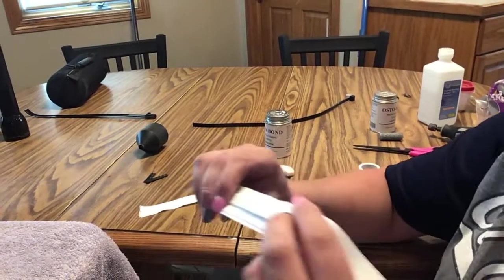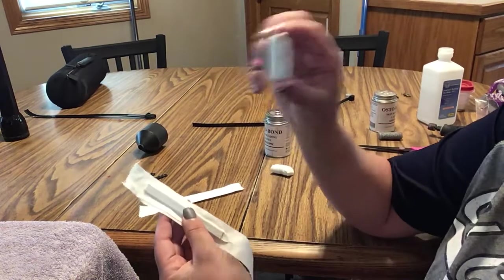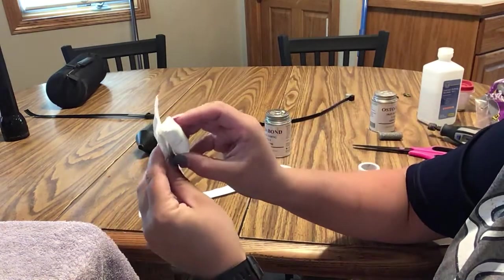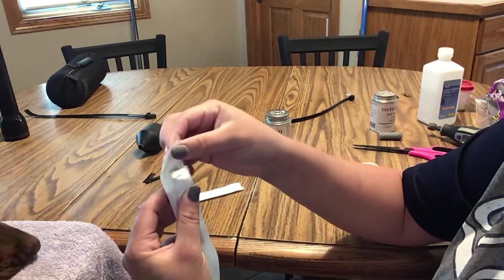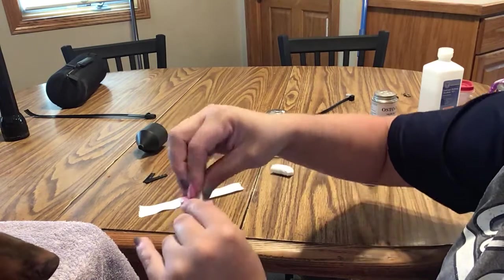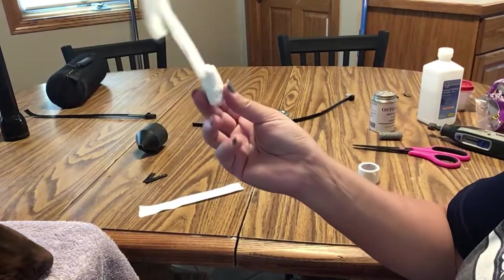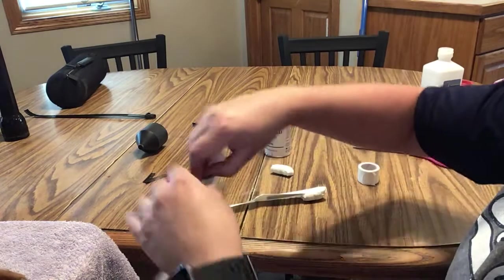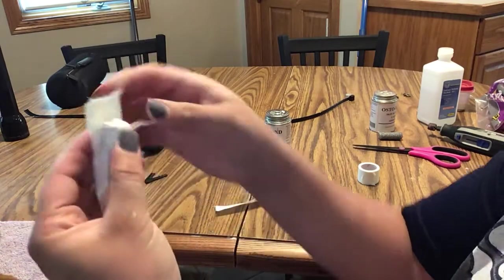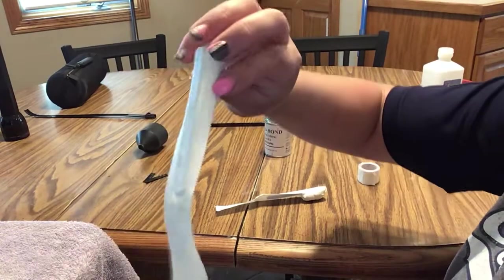Now you're going to take your Zonas tape — the non-sticky side, the back. Take your piece of backer rod, not the piece with the tail but the other side, and line it up with the bottom of the zip tie itself. Fold that so that it all sticks to it. Then do the same thing again: take your other backer rod, line it up with the zip tie — not the Zonas tape, but the zip tie — fold this down so that it looks like that.